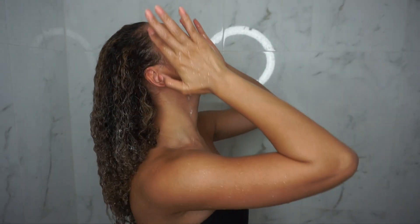What's up guys, and welcome back to my channel. In this video I'm going to be sharing my curly hair routine and how I go from this hair to this hair.